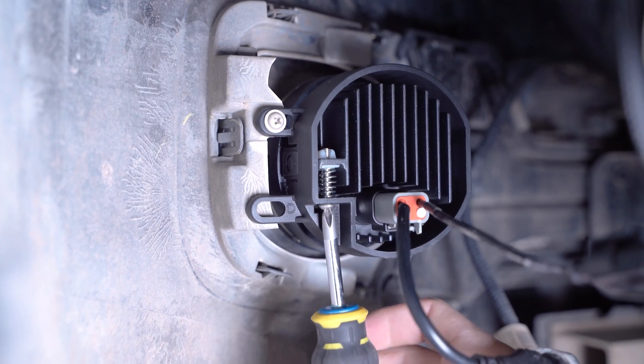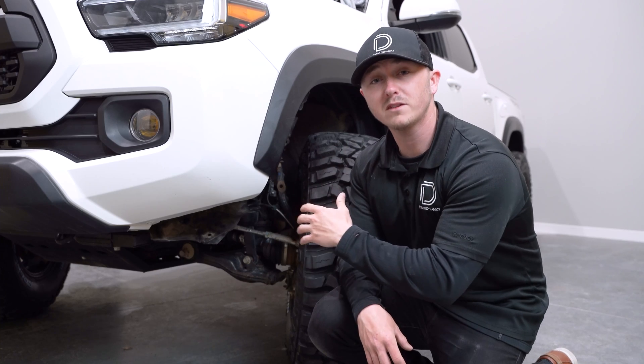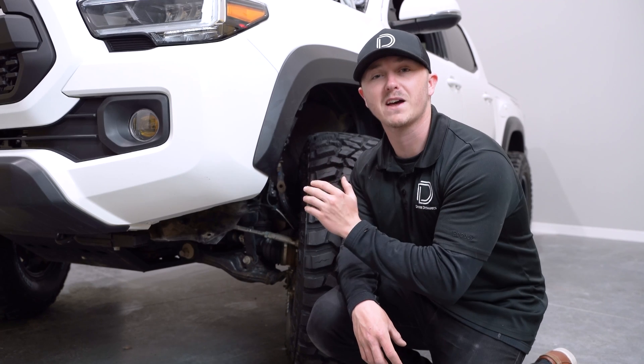We can now make our final aiming adjustments using the integrated adjustment screw on the back. With everything aimed properly, we can re-secure our fender liner and repeat the same steps on the passenger side of the vehicle.